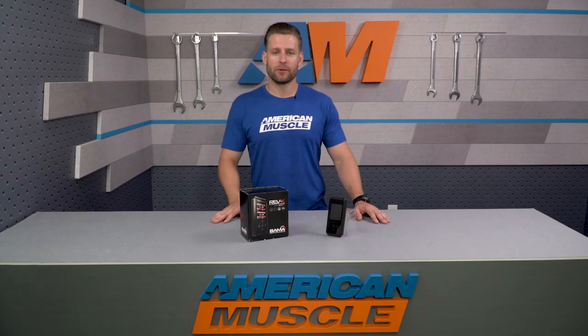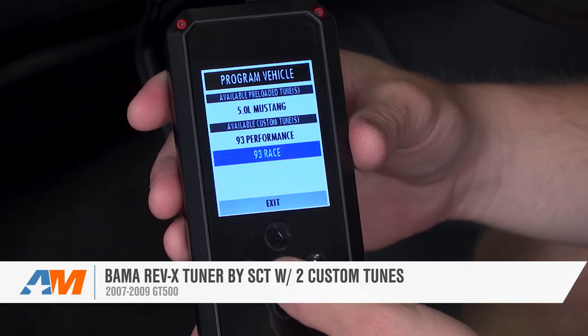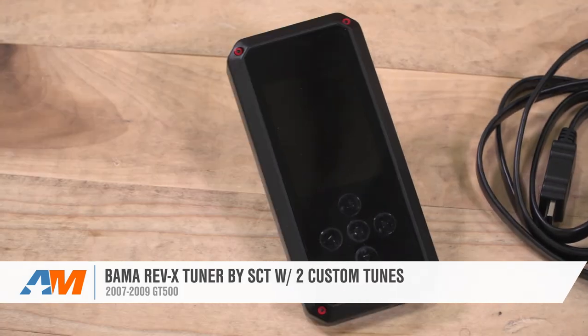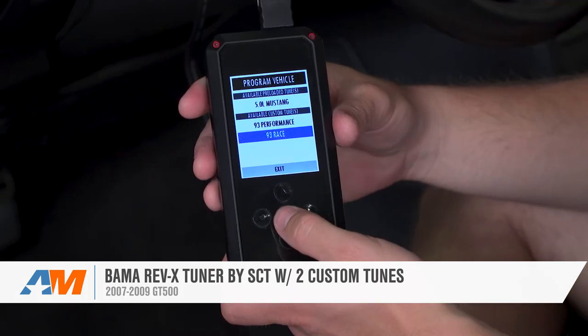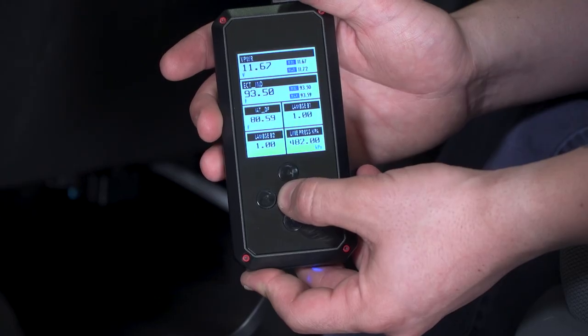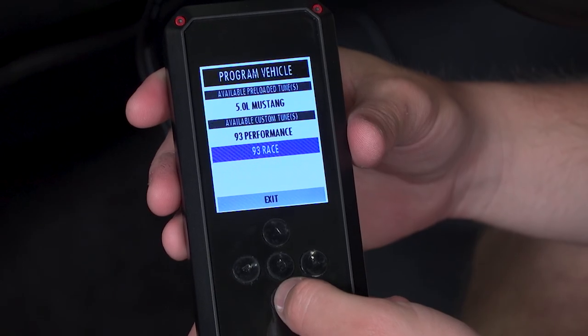In closing, the Bama Rev-X will be your most affordable custom tuning option for your Shelby, delivering two custom tunes along with the Free Tunes for Life program — all on the new, very cool Rev-X device, which is sure to make the tuning process a much easier one. Be sure to check out this combo for your GT500 right here at americanmuscle.com.